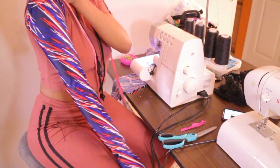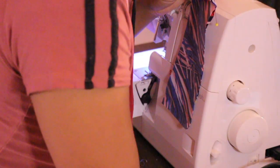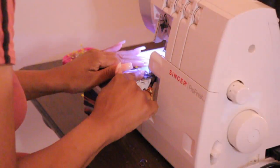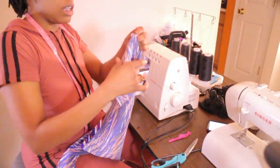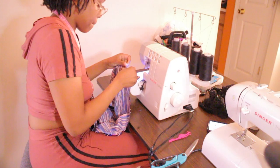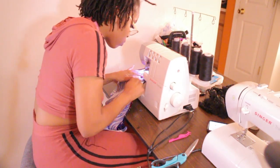My sleeve came out perfect. Now I'm going to move on to sewing down my collar piece — I'm just sewing down both sides. Next I am going to start with the back of the bodysuit; I'm going to sew down the whole entire back, leaving nothing open.